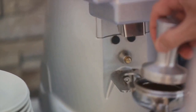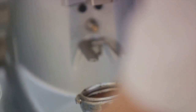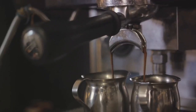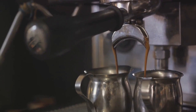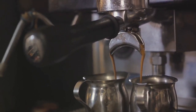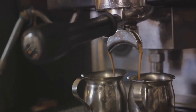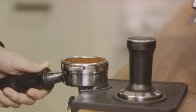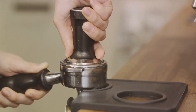Let's not forget the cost-effectiveness of using a Neapolitan coffee maker. In the long run, brewing your own coffee can save you a significant amount of money compared to frequenting coffee shops. With a high-quality model like the ILSA stainless steel, you're investing in a durable, timeless piece of equipment that will serve you well for years to come.